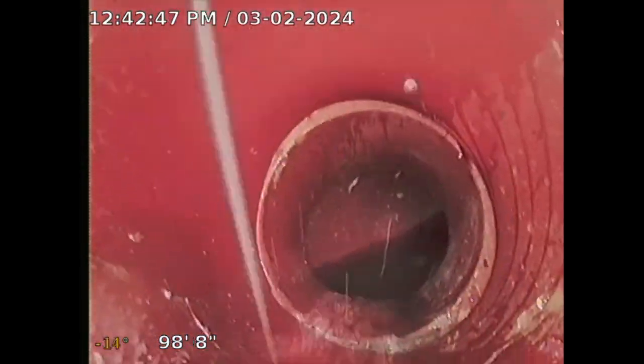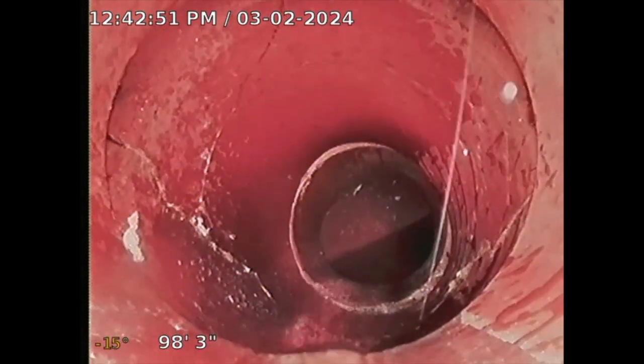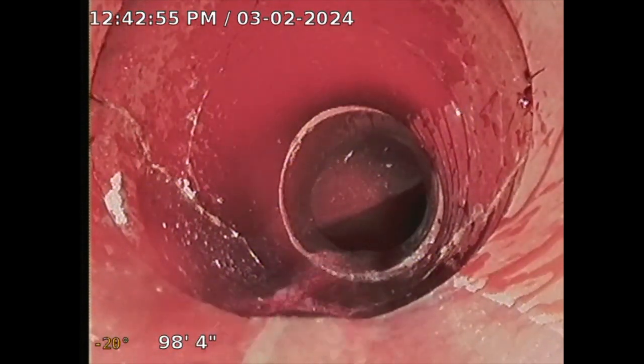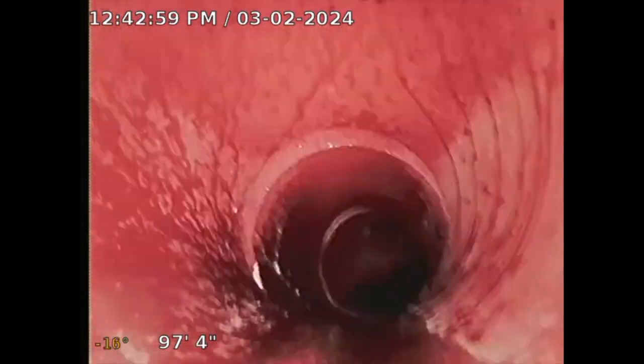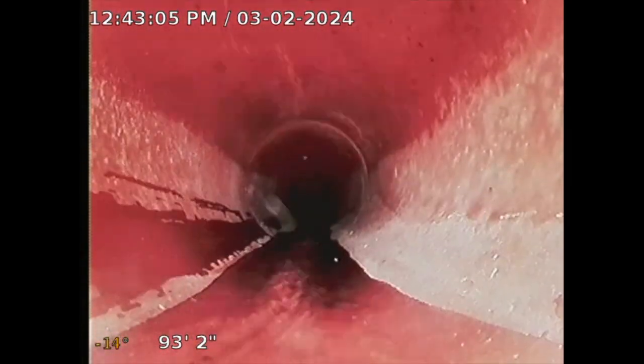I'm just going to retract my camera and come back. No issues. Right there, that's where I see some cracking, but the pipe appears to be intact. That probably happened when it was being installed. Now I'm just going to retract my camera. I turned off the water, flushed the toilet, looked good — so that's a good thing.